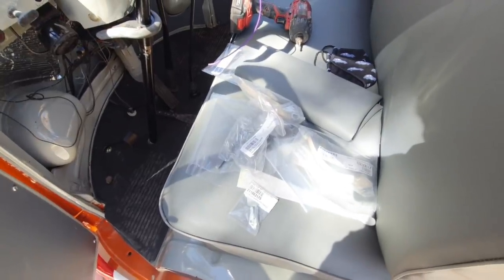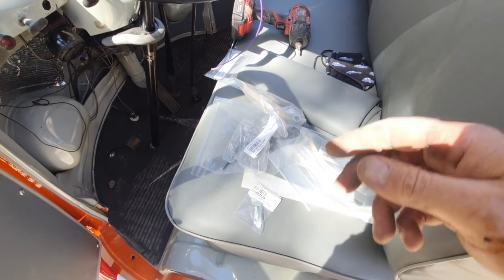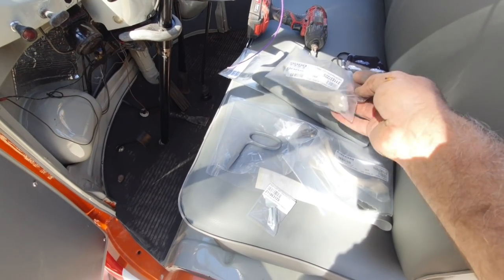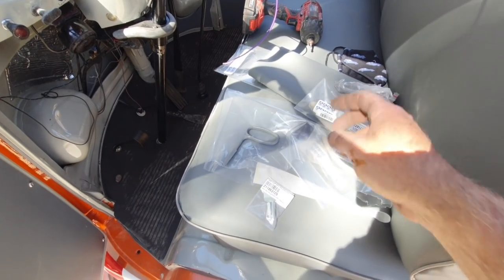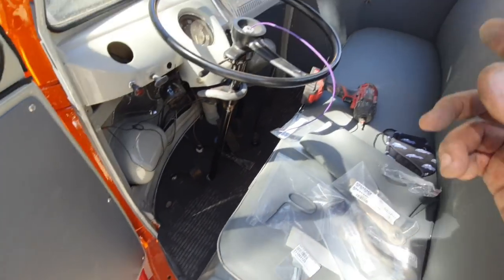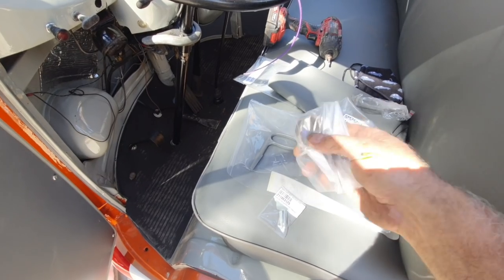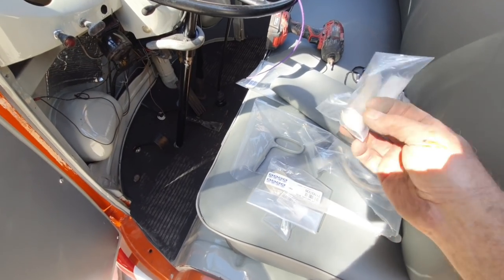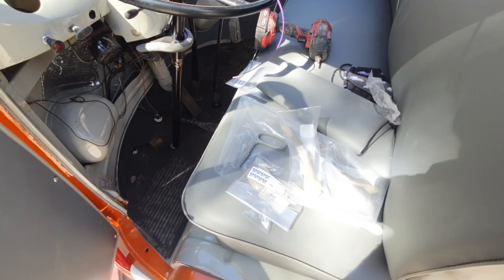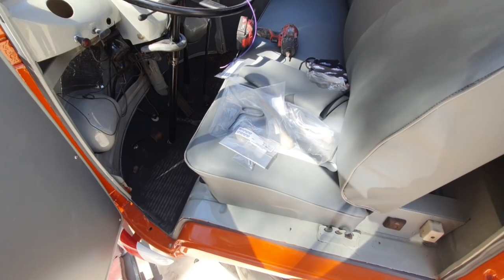Sometimes I pick up used stuff and some new stuff from him — it's the same price as buying it from Wolfsburg West. Sometimes it's just easier to run through him rather than ordering online and going to pick it up. I got the door handle on here. I picked up the rings but I'm missing the pin — bummer. Might have one; I just got to look around for it.